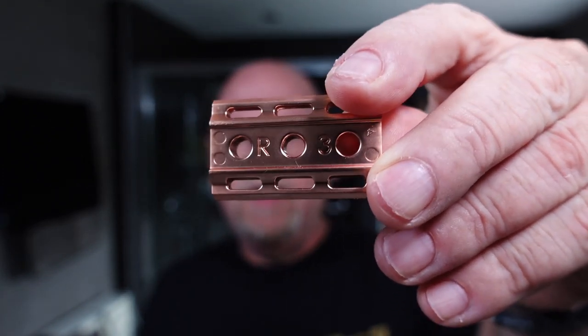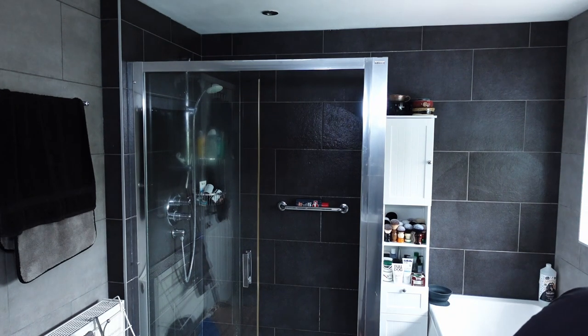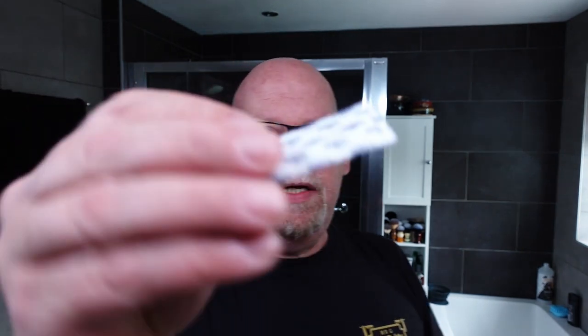So the R3. And in there, in the rose gold, I'm going to be using Dorco Prime blades. That's the blade — I'll open that up.